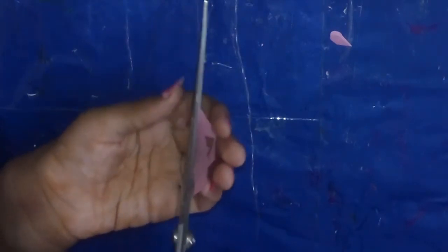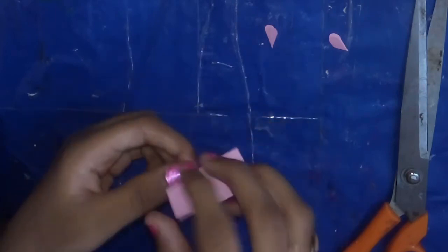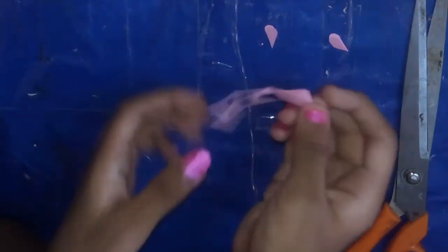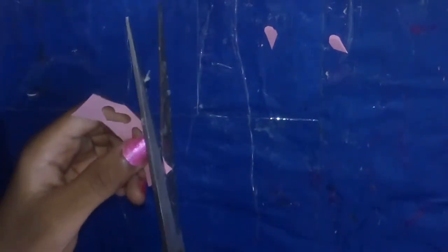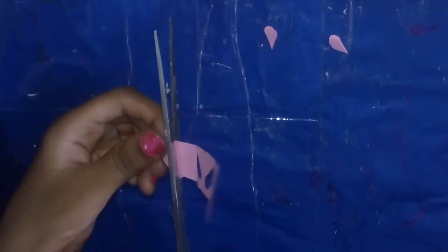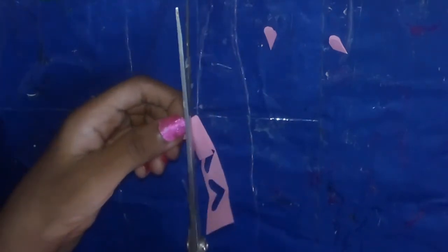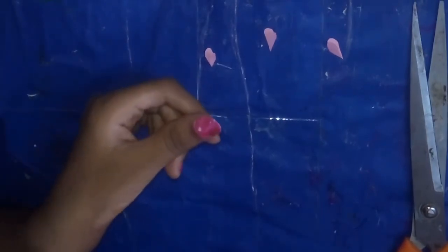First, you can draw and fold it. Second and third — you can fold a paper into a heart shape and cut it. You can use this trick here and cut it easily.